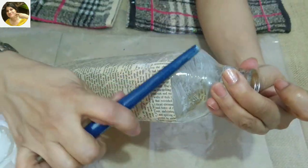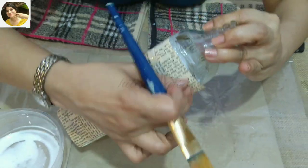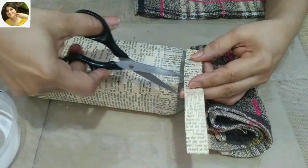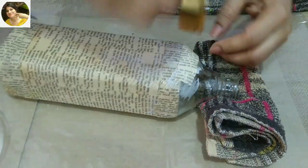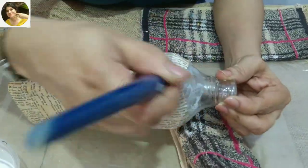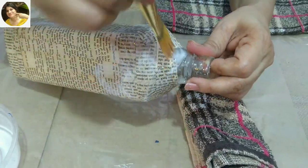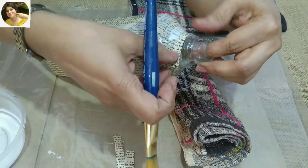I have a few videos on decoupage — I'll put the link in the description box as well as in the eye button above. As the bottle gets narrow at the top I'll use smaller pieces of paper. The interesting part about this project is that you can stop and restart wherever and whenever you wish. I'm cutting thin strips as the bottle is getting narrower at the top.